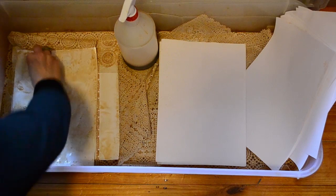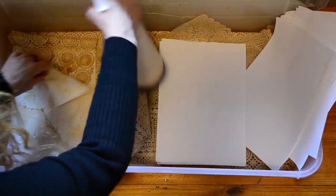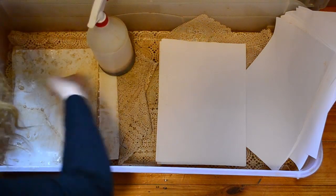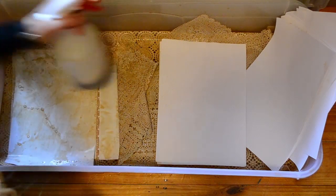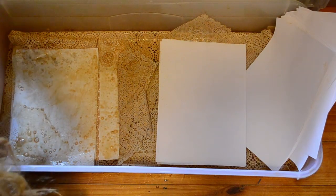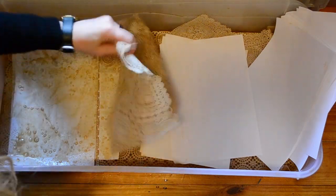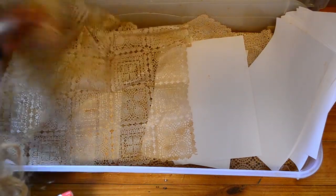I'm never precious with my paper, because I like to have it looking aged. Look at that — I mean, I'm just already in love with that. I haven't even counted how many papers. You could just keep layering and layering. Now that we've finished that, what I've got here is the other lace.